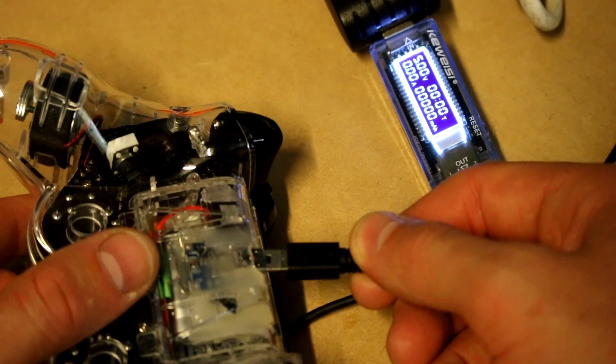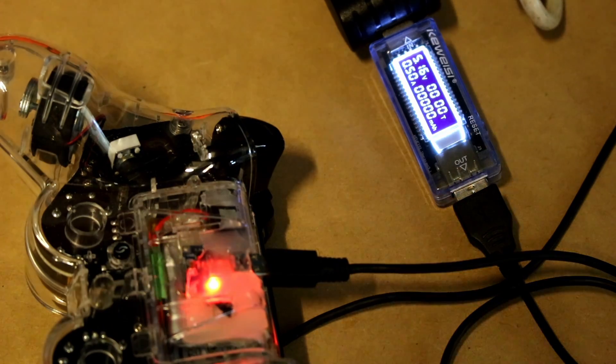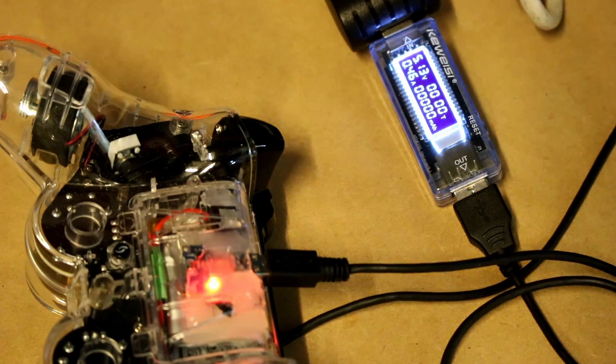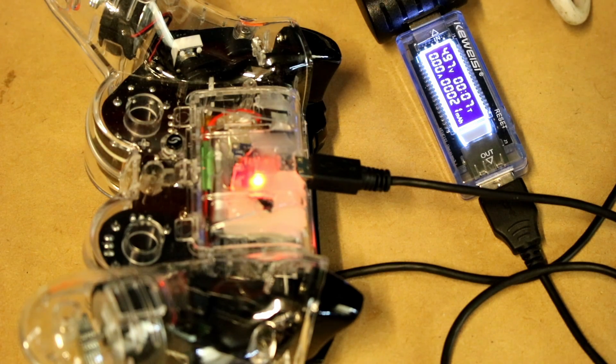You can see when you plug it in that it's charging — the little LED on the TP4056 board comes up red. You can also see the current draw with that little USB measuring device, and if you wait long enough the current draw goes all the way down to nothing and the green LED comes on.